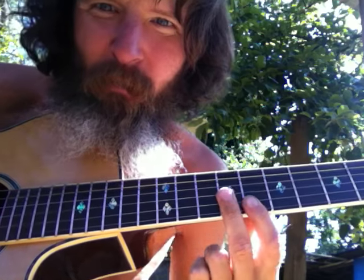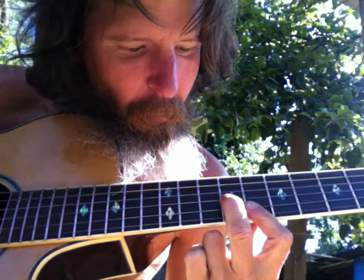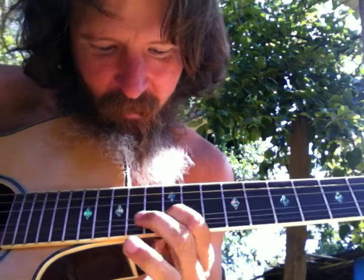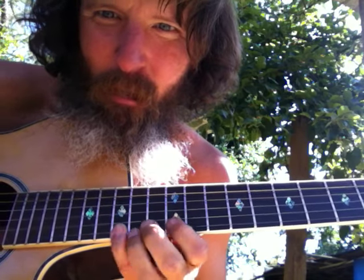There's a regular familiar F pattern for the five. So all together — and then of course you take it up here. Everyone knows that D shape one.